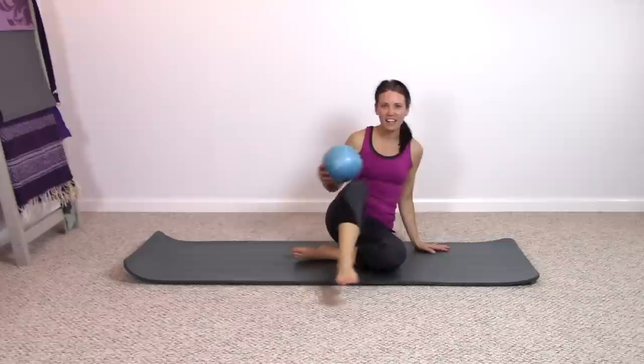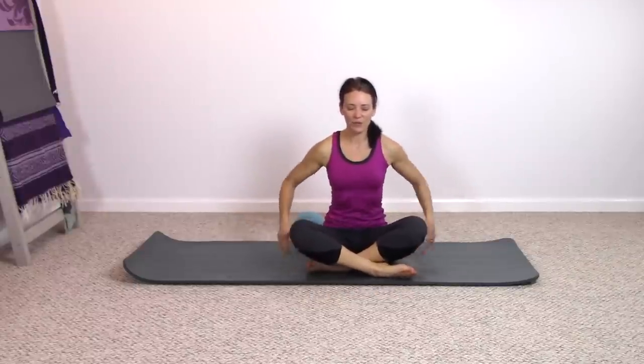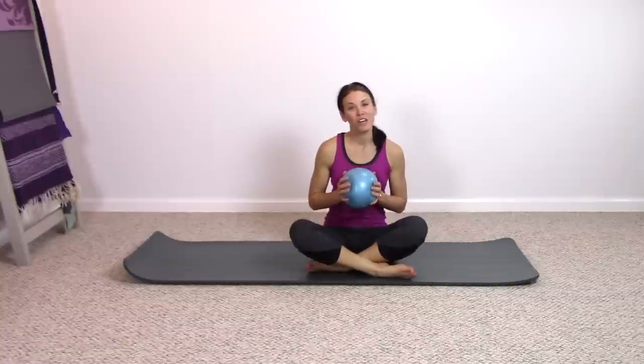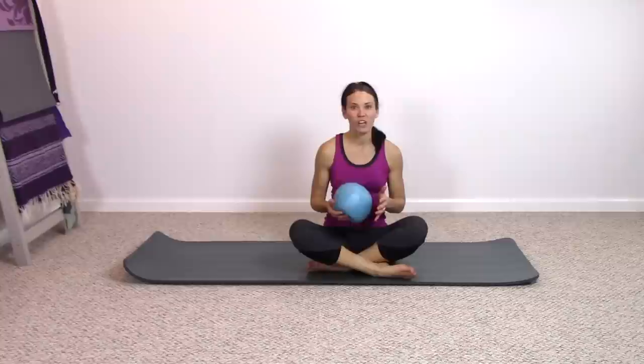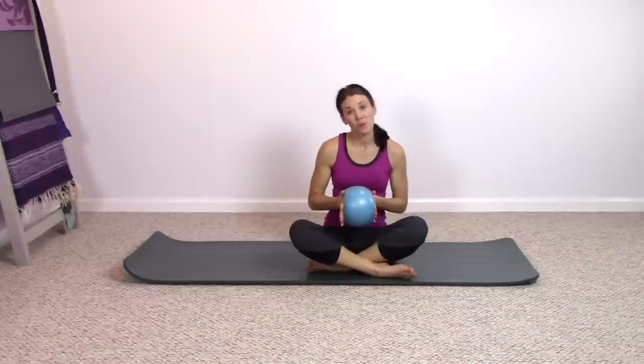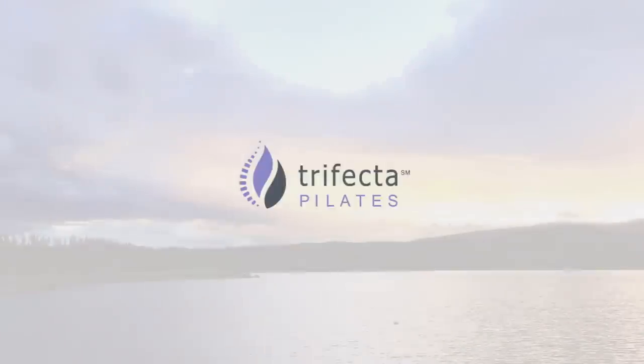Take the ball off to the side. Have a seat. Allow the eyes to close, taking some breath for yourself here in this seated position — breathing in through your nose still and exhale through the mouth. Feel yourself sit right up on top of the sits bones. Keep breathing, softly allow the eyes to open. Let me know how that class went for you today. Adding something as simple as this little ball makes exercises sometimes a little bit more fun, but it's a reality check — what muscles did you really feel engaged in a different way because we were pressing in on this ball that was a little bit unstable? As always, I hope you have a beautiful day and can join me on the mat soon.